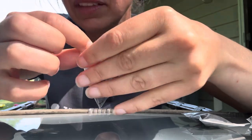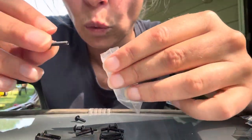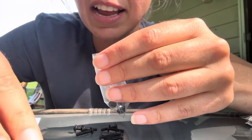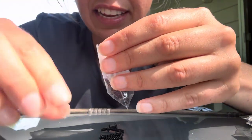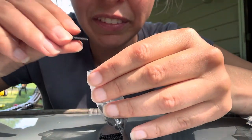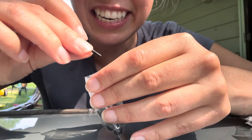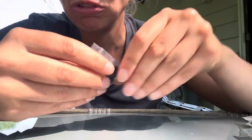I'm going to open the bag and dump them out. Let's count. One, two, three, four, five, six, seven, eight, nine, ten, eleven, twelve, thirteen, fourteen, fifteen, sixteen, seventeen, eighteen, nineteen, and twenty. There's 20 screws in this bag.